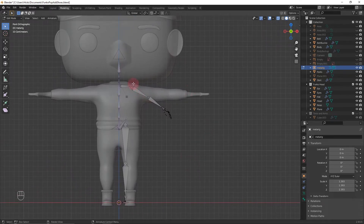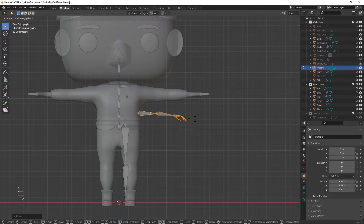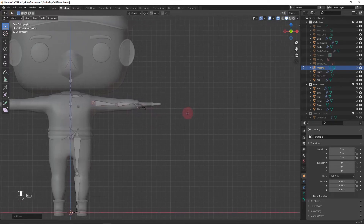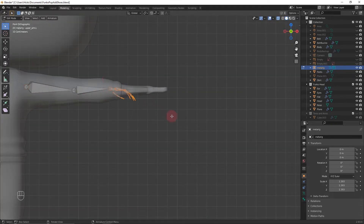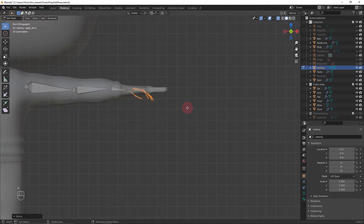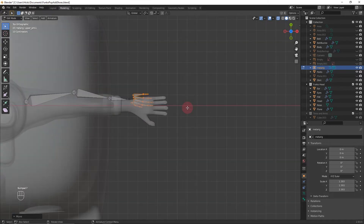Select the arm, shift-click to get everything. Press G X to bring it over, G Z to bring it down, then rotate on the Y axis and G Z to bring it up. G X to bring it over again, then scale so it lines up accordingly. You want this roughly in the middle of the arm to avoid odd folds. Shift-click the wrist bone, then G X to slide over the rest of the fingers. Go into top view to line things up better.